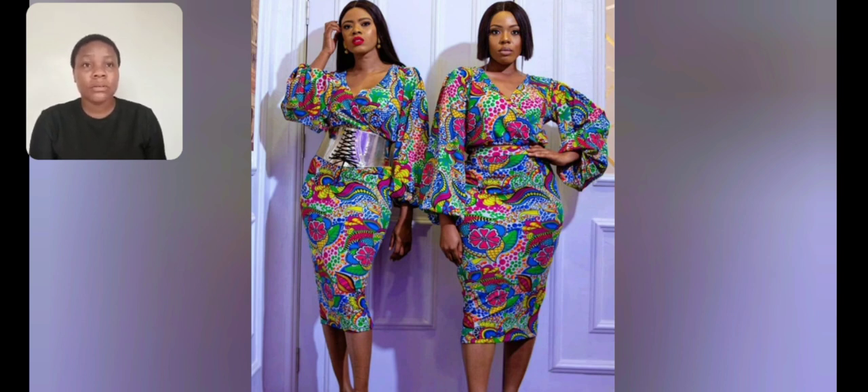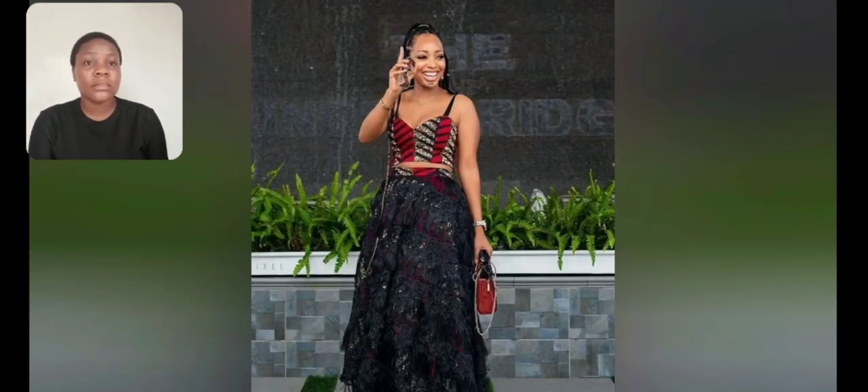You see this particular one - you can rock it in two different ways, with a belt or without, if you want. This one is a skirt and blouse; I think this is called the tube blouse. It's so beautiful and I love the skirt. You see the full length here - this is a skirt and top. It's very very beautiful, covered with black lace - very very unique.